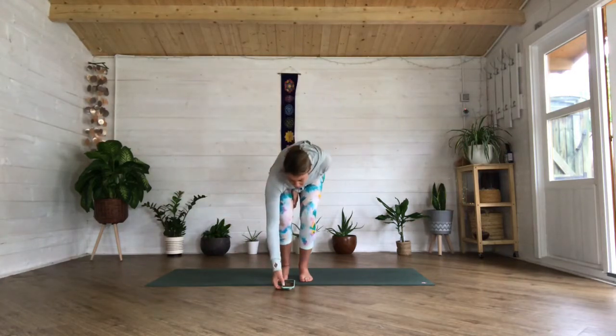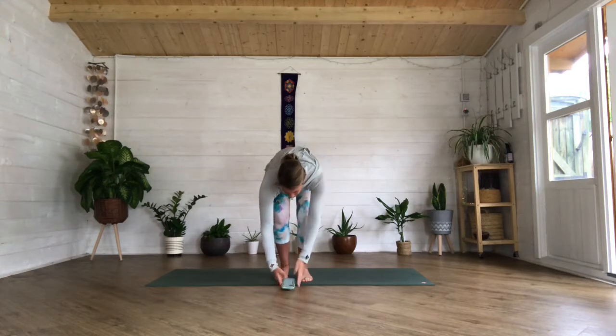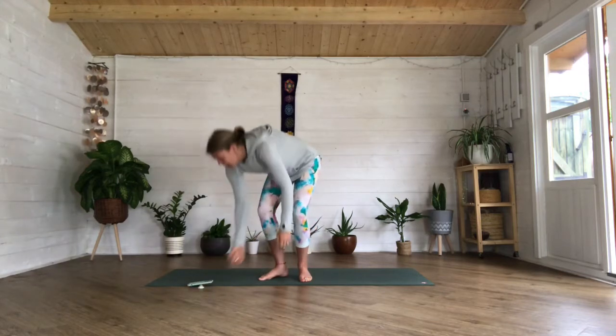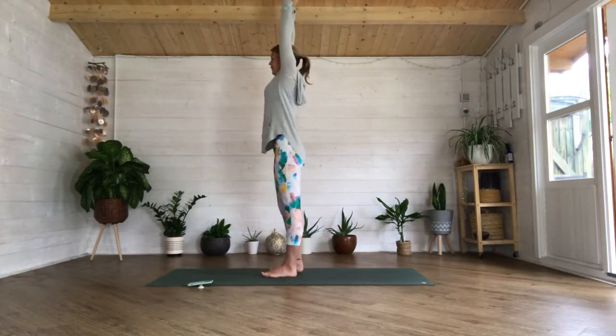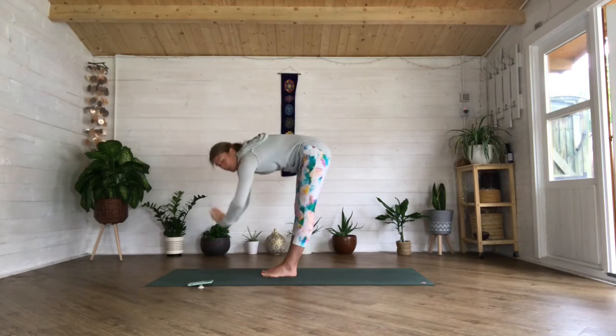Keeping your arms by the side, keep your eyes closed, still trying to keep that long inhale and exhale. Sweep both arms up overhead, reach up nice and tall, connect those palms together as you inhale, and then exhale you're going to fold all the way forward.